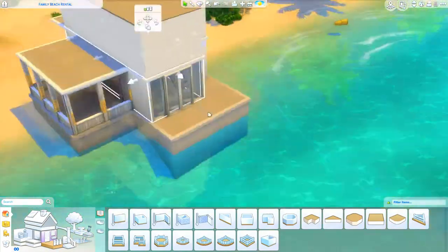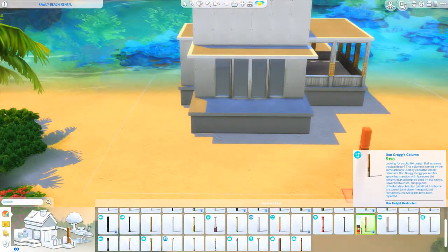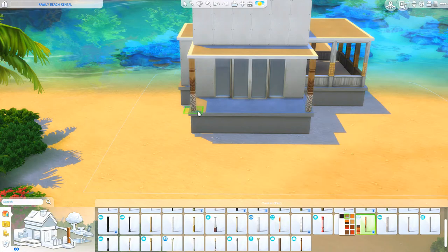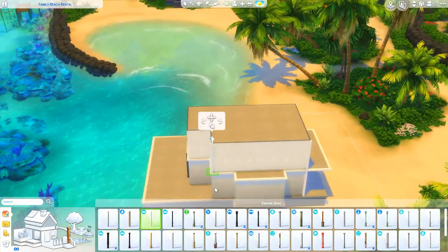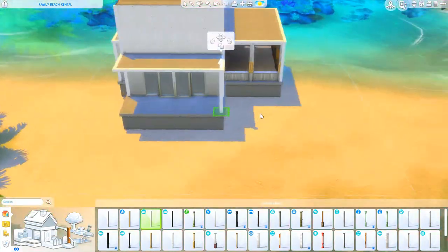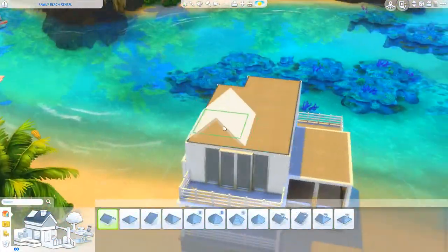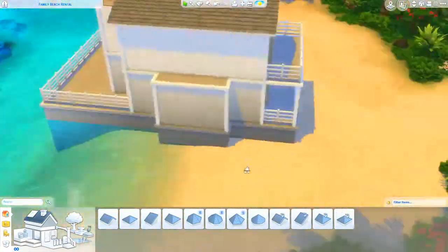I just prefer these kinds of homes. It's a kind of home that I would like to live in. I really desperately want to move to a beach location, and I had a lot of fun doing this one. I haven't built in Sulani in forever, but I missed it. I love, love, love Sulani — it's my favorite world.